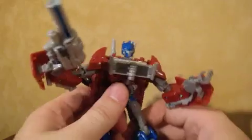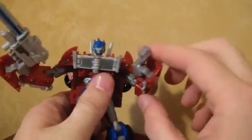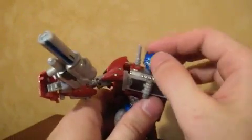Like I said, he's not that big in size, but he does have a lot of good features and a lot of good detail. Now let's see if I can transform him so you guys can see what he looks like in his vehicle mode.